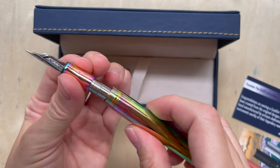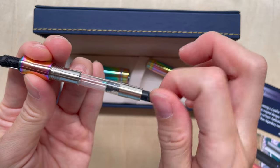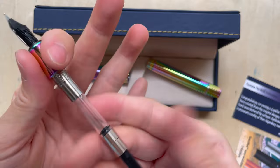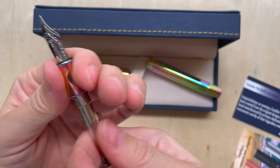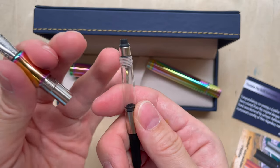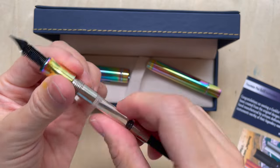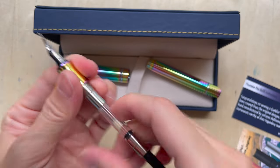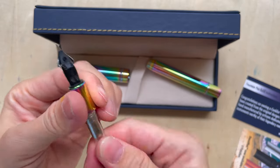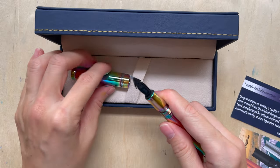When you unscrew it, this is the converter — it's a twist converter. Rather than pulling it out, you actually have to unscrew it. This is different from what we see with Japanese brands — most Japanese converters you have to push in.